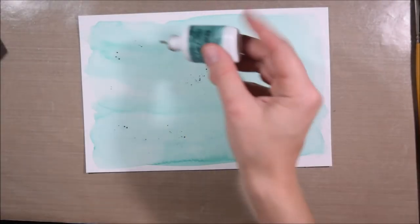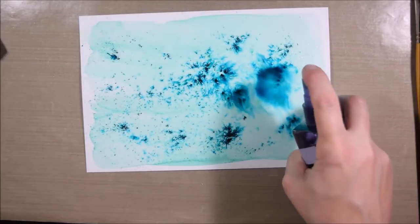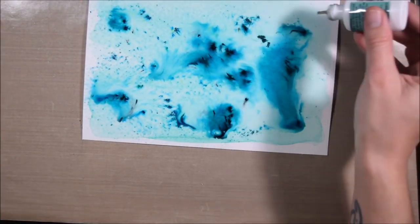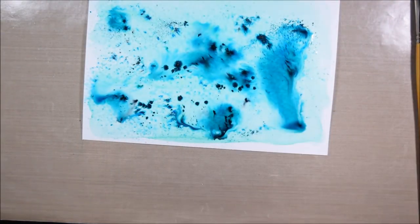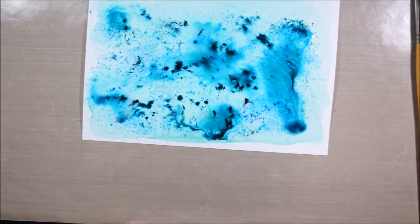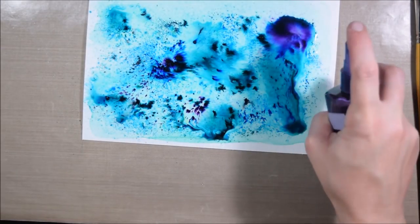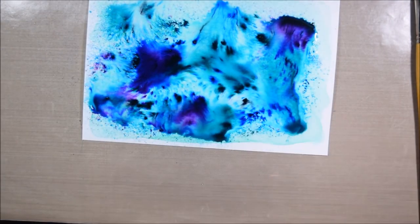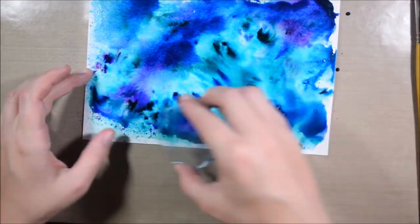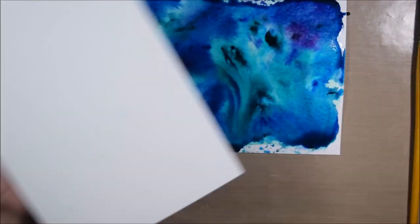I'm starting with a piece of watercolor paper that I just laid down a base coat of this sort of minty blue color. Then I'm using some color bursts, tapping them on, spritzing them with water, and then tapping on some other colors. I picked some blues and greens from my collection of color bursts, but I also sprinkled in a bit of purple for some interest. I'm adding more water to spread it around, and then I'm taking a clear stamp block and smushing it into the colors to move them around in an interesting way.